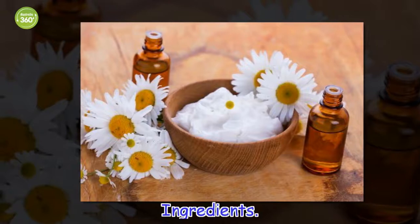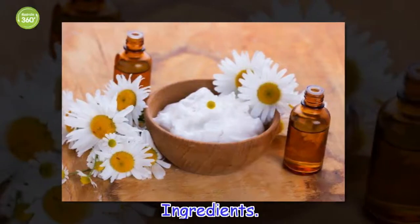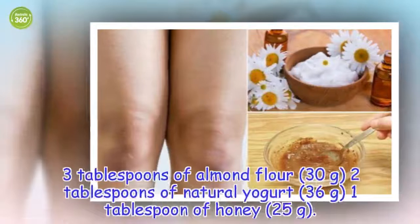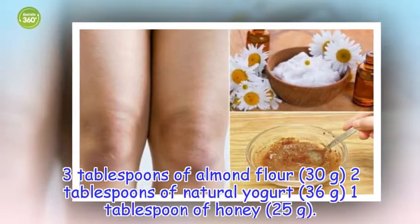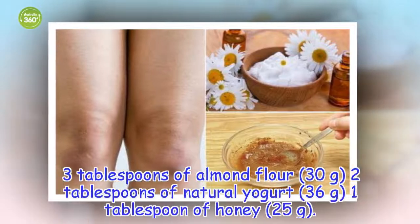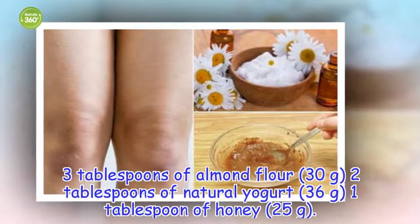Ingredients: 3 tablespoons of almond flour (30 grams), 2 tablespoons of natural yogurt (36 grams), 1 tablespoon of honey (25 grams).